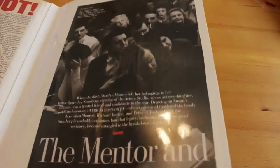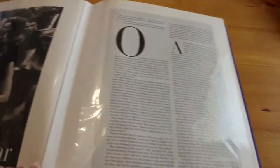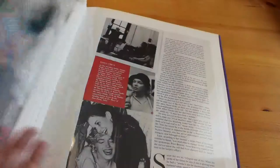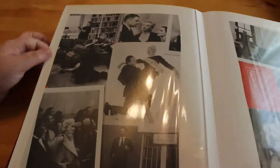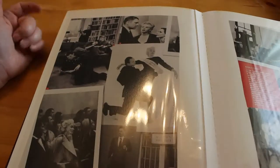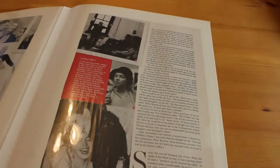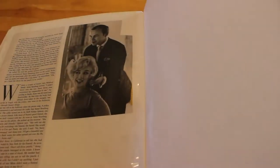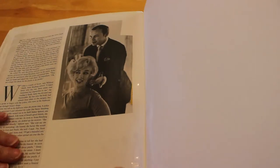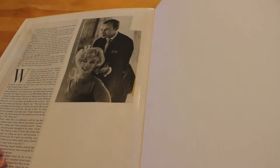Then Vanity Fair — the big article 'The Mentor and the Movie Star' — this is about Lee Strasberg. Lots of lovely pictures of Marilyn, Brando, Marilyn with Olivier, Strasberg's home, the Actors Studio, Marilyn and Susan. And then it ends there — not the end of the article, but the end of the book. This article continues in Volume 17.